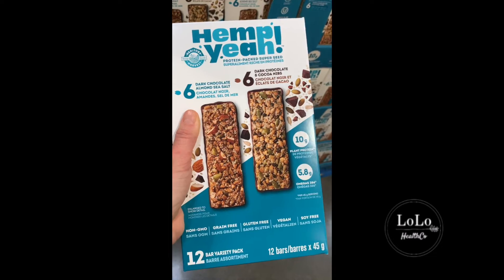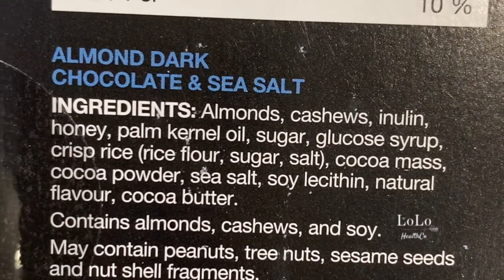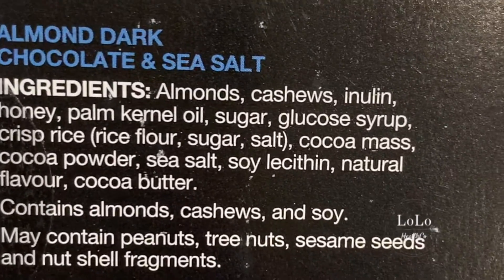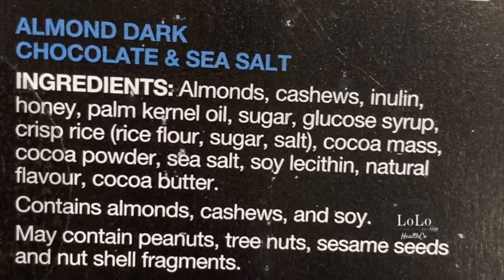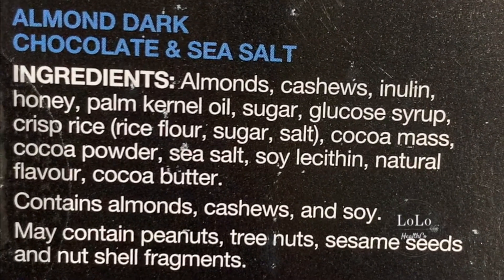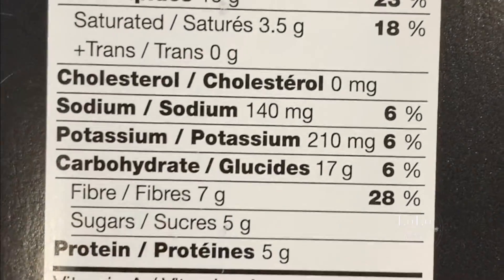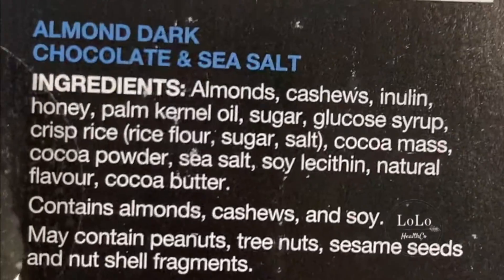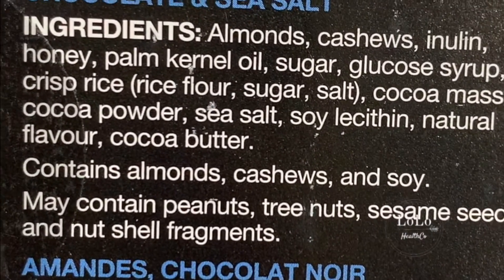Kind bars — Kind usually has a ton of sugar in them. Honey, palm kernel oil — I definitely stay away from palm kernel oil if it's not sustainably sourced, and if it doesn't say it's sustainably sourced it's probably not. Sugar, glucose syrup, rice — yeah I would definitely stay away from Kind. Five grams of sugar per bar is not that bad at least; there's no vegetable oil and no soy. So we're done Costco shopping!